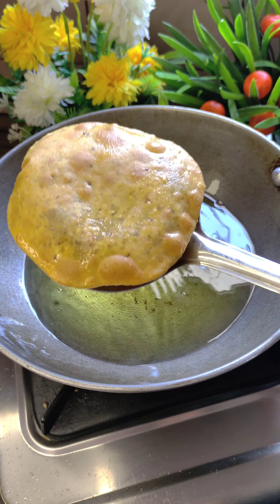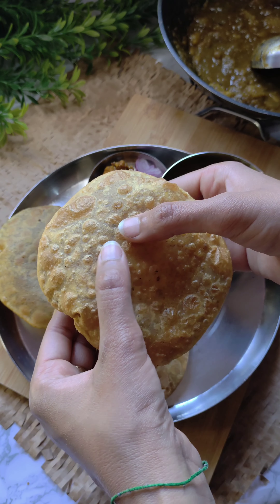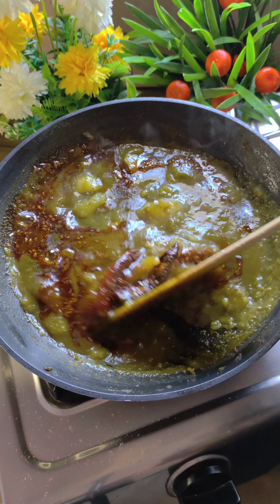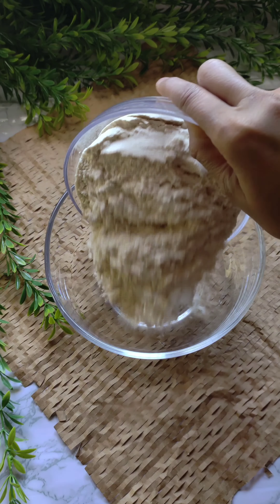Today, I am going to share a very tasty recipe with you. This recipe is a very tasty and easy dish. Let's start with the recipe.